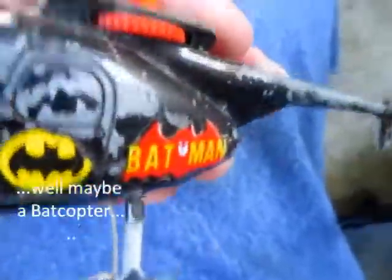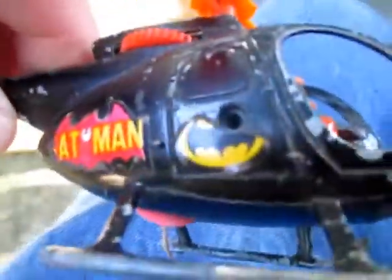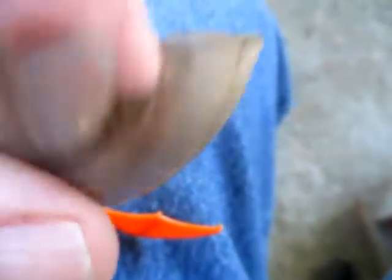Here's a Corgi Batmobile in pretty rough shape. There was a screw in there that I took out, and I was able to pry the cockpit cover away.